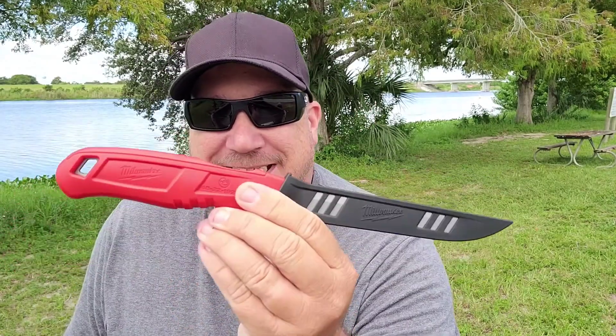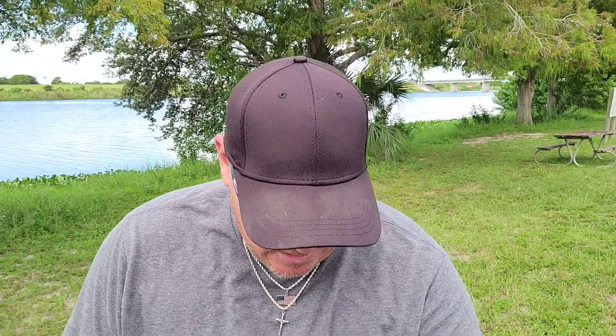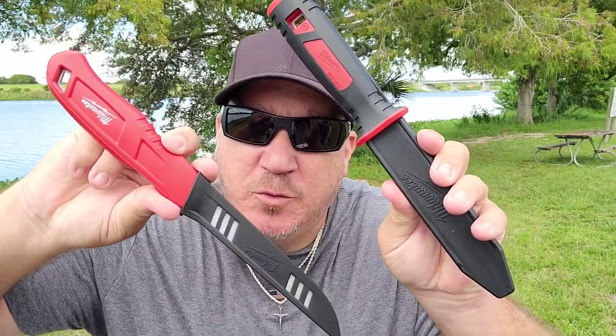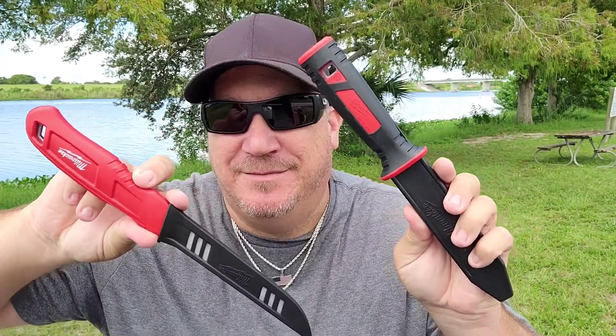Let's talk price. As you remember from this one — not expensive. This one's even cheaper: with tax, 16 bucks at Home Depot. Well worth it. Yeah, the Danko is cheaper and some of the Walmart brand knives are even cheaper, but you've got the quality of Milwaukee and lifetime warranty on both of them. Not to mention they're cool red and black.